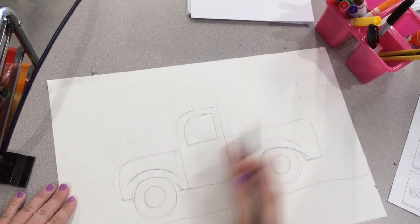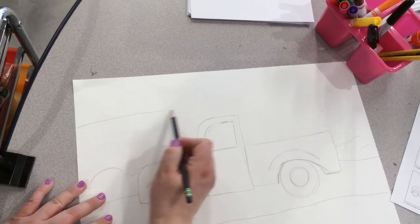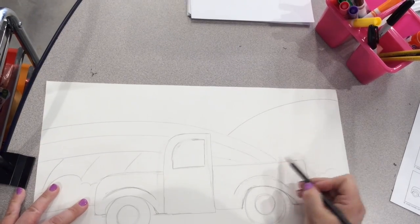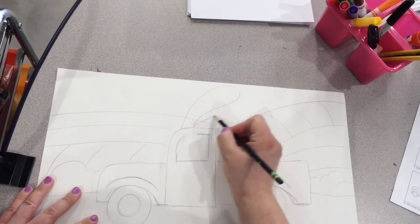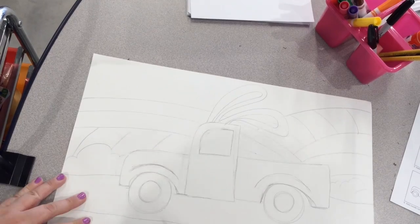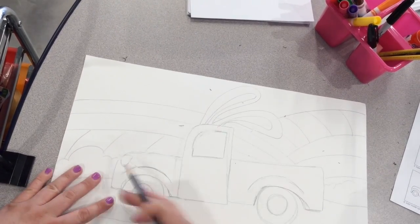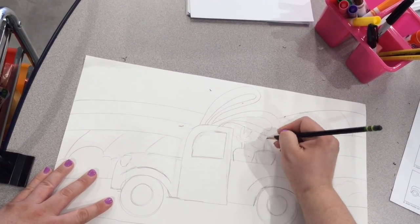Now it's time to start on the background. You want a strong composition, so remember to include foreground, middle ground, and background. That means you need things behind and in front of your truck. I did some hills in the background and made it into a farm. I also wanted to give my truck some bunny ears since Easter is coming up. You can leave the bunny ears out if you'd like or add something completely different to your truck.